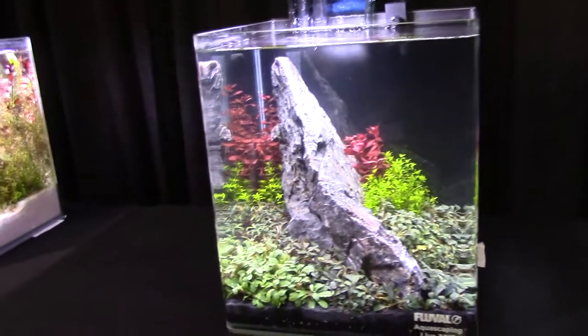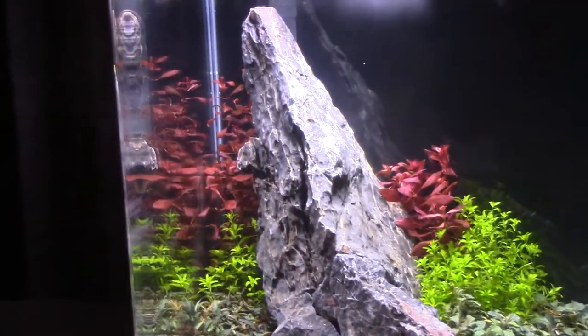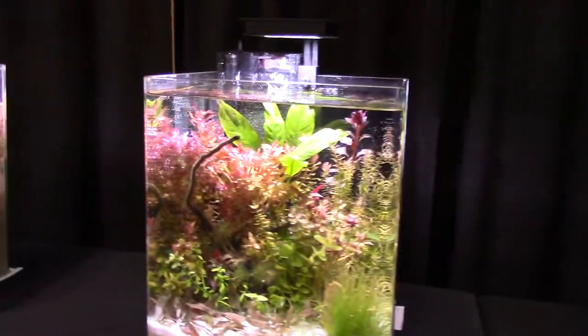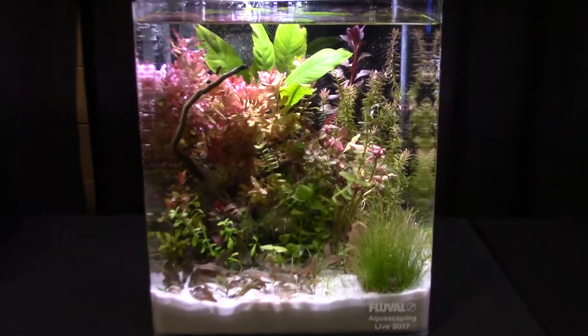Look at this one — literally full. Love the color, the coloration as it goes red, to light green, to dark green, and then a little lighter green. It's just brilliant. These aquascapers really take their time to make everything precise the way they want it, and it looks really good. I really wish I had the talent they have.